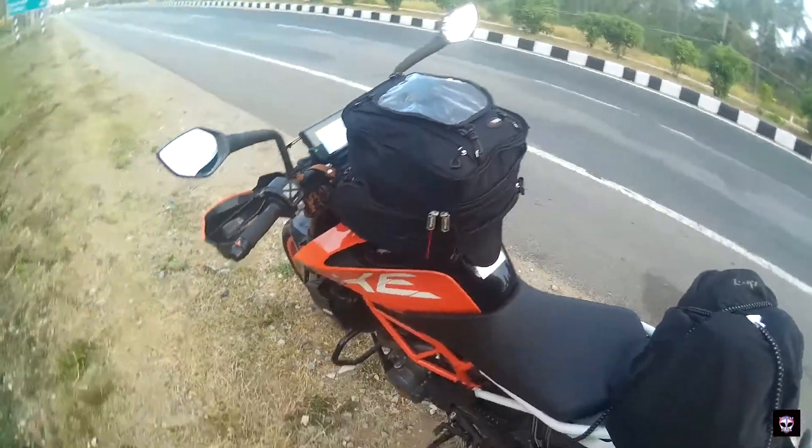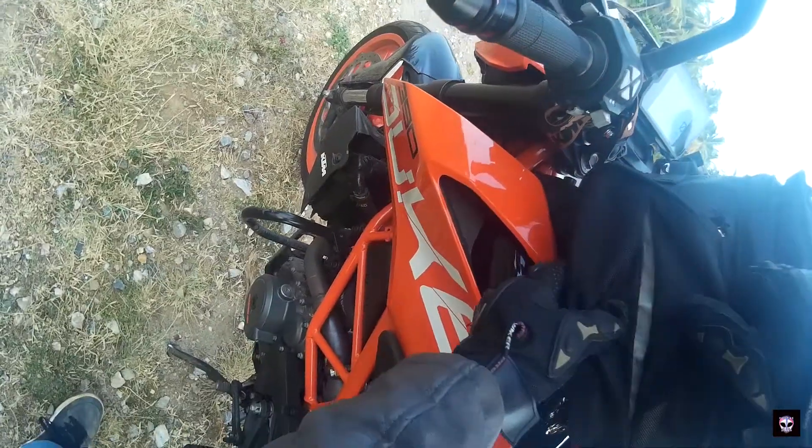The quality of the zip is really nice. They have also given reflective material on the bag.